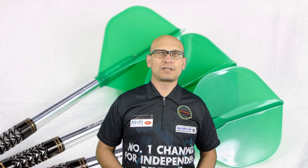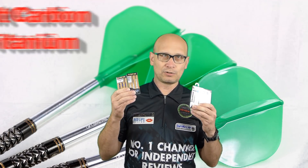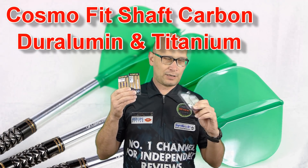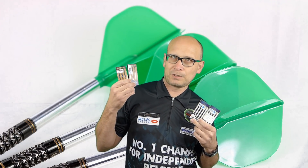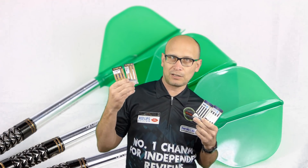Hello Darts Nuts and welcome to Darts Review Channel. In this video I'm going to be talking about the Cosmo stems, particularly the carbon fiber plain and the carbon fiber color, and also the titanium and the super dura lumen stems, which are the metal versions.